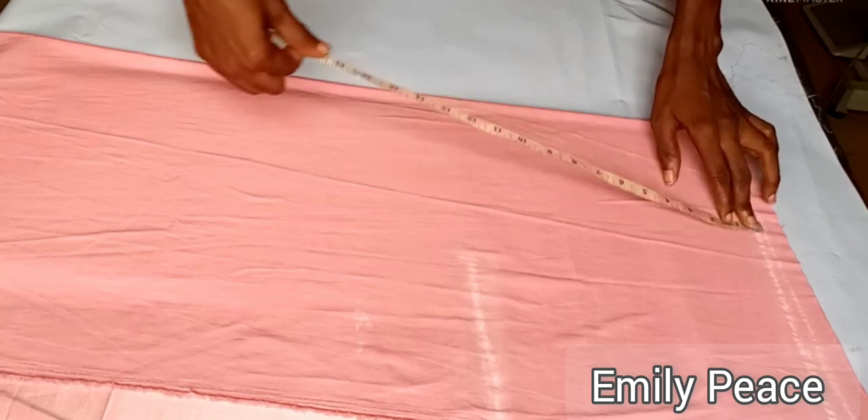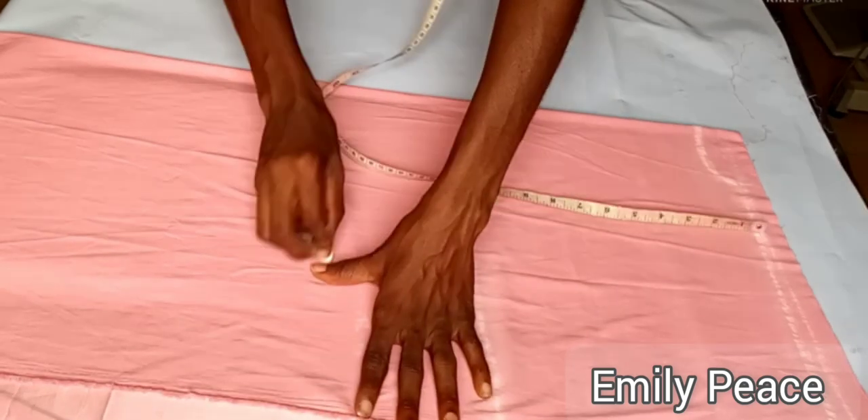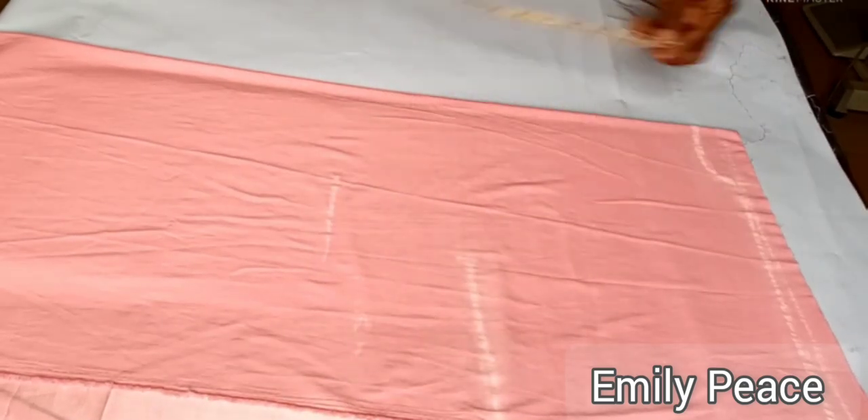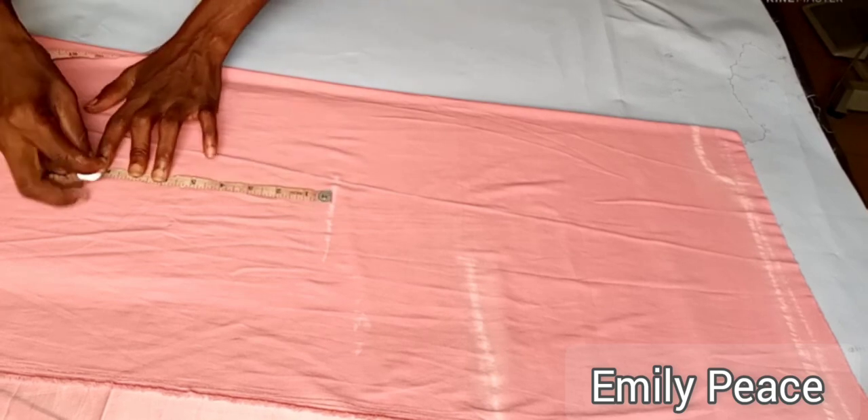After that, I placed my measuring tape on the shoulder line and marked out my waist line, which is 16 inches. From the waist line to my hip line, I have 8 inches, so I just marked that out as well.